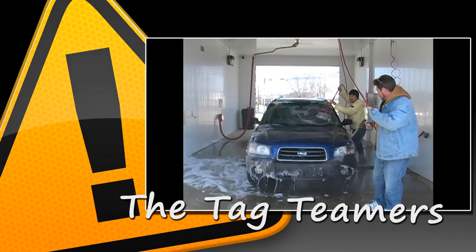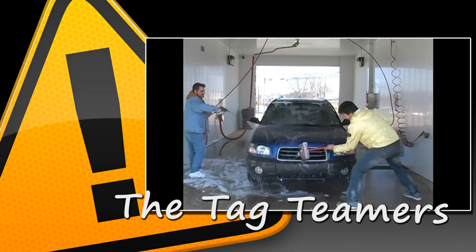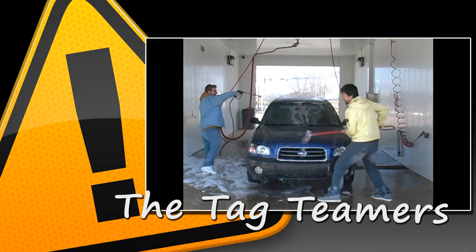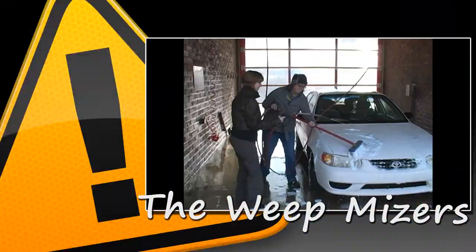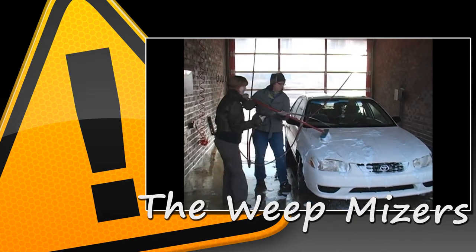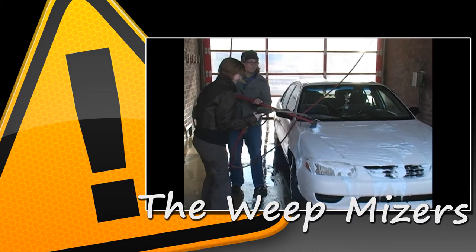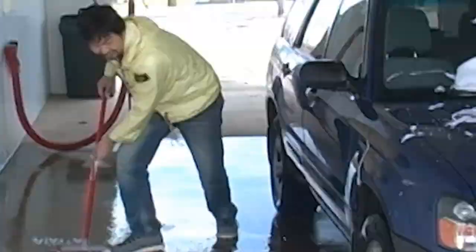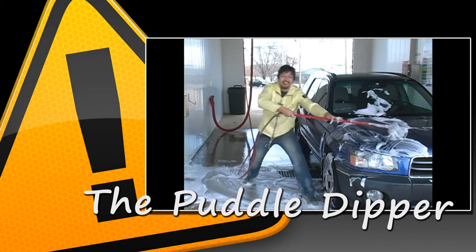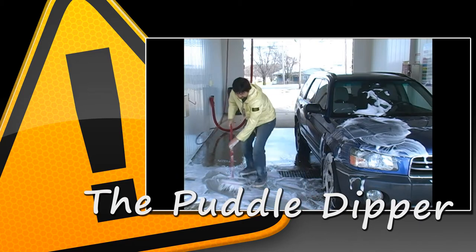Have you fallen victim to non-paying customers? Are folks using your foam brush for free? Sadly, every car wash falls victim to these service thieves. You know the type. We've all come up with different names for the various types of perpetrators, like the tag-teamers, Weedmiser, and the Puddle Deppers. You get the idea.